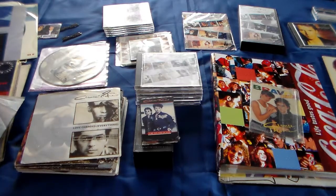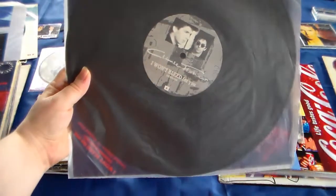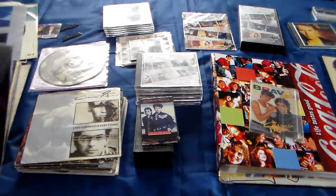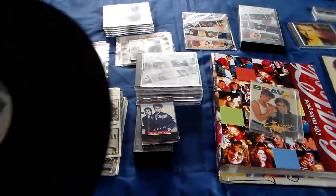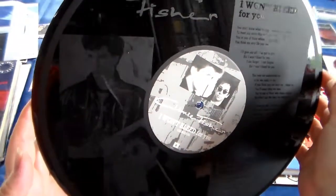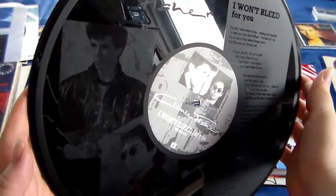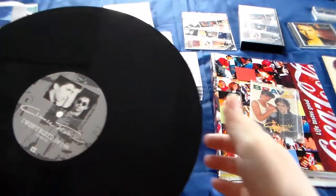Then I have a very special one and very hard to find. I'll first show it in the sleeve, but this is 'I Won't Bleed for You,' and this one is etched. I'll take it out so you can see - I need to be very careful. If I hold it this way you can see it a bit - it's etched. This is so cool and very special.